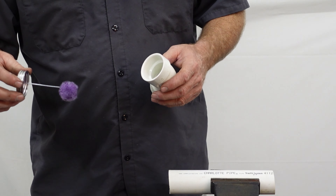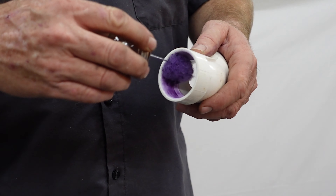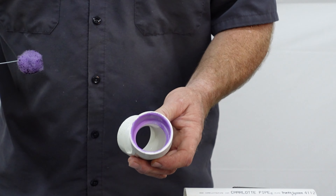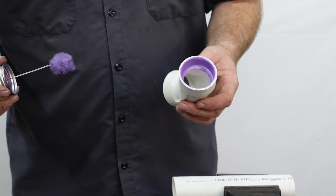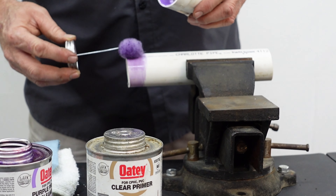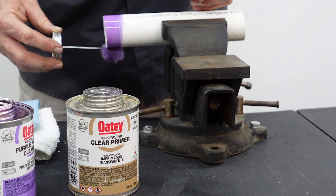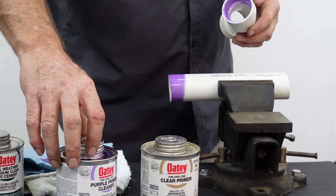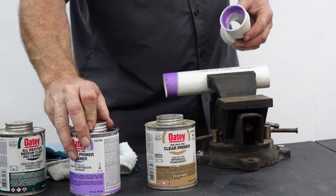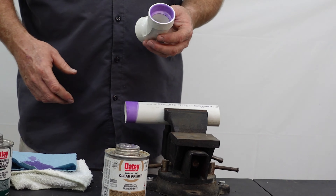We use the primer inside the fitting and on the pipe. Rotate it around nicely on the inside of the fitting without letting it drip on the outside. If you do drip it, it will leave a purple streak all over the pipe and it looks bad. You also want to go approximately the depth of the socket of the fitting and a little bit more. Always close your lid on the purple primer when you are not using it so you don't accidentally knock it over. I learned that the hard way many years ago.